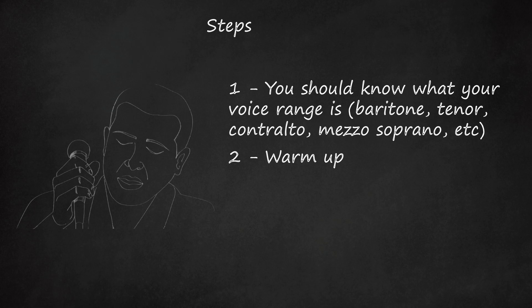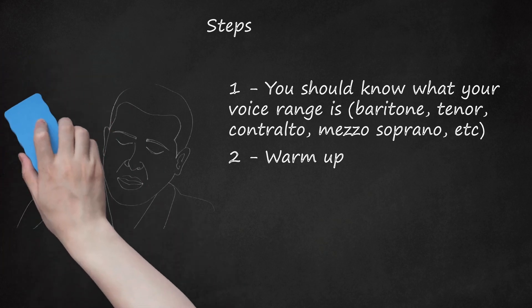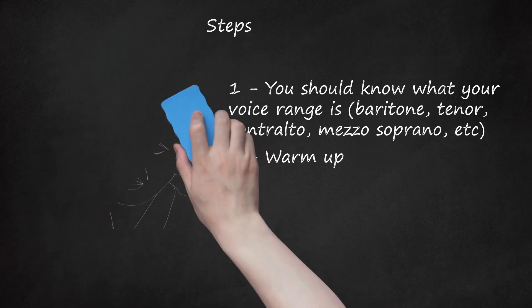This is very important for your voice, so don't be lazy and skip it. Find a singing warm-up routine, like singing the vowels — eh, ee, ah, o, oo — over a five-note scale.